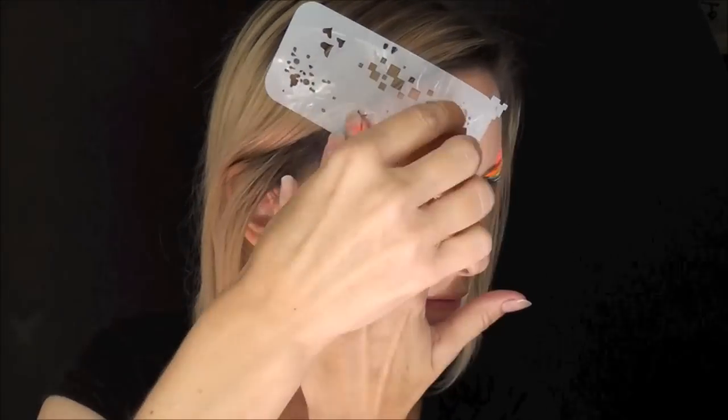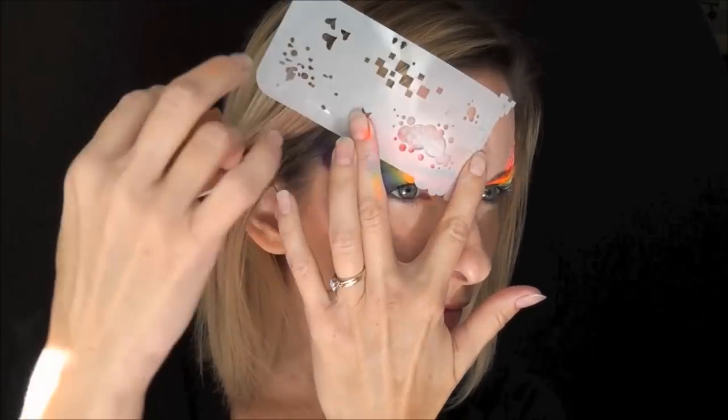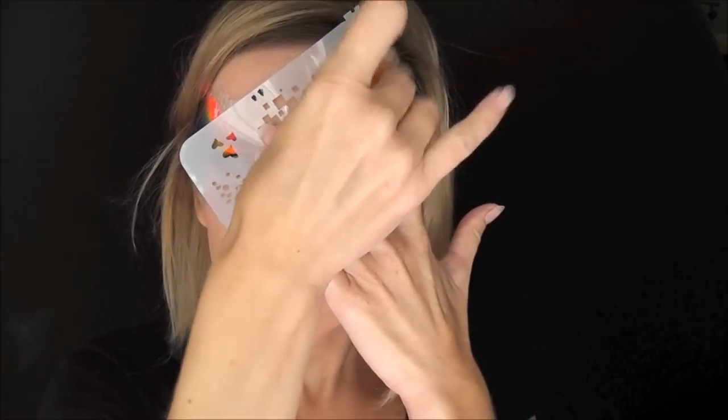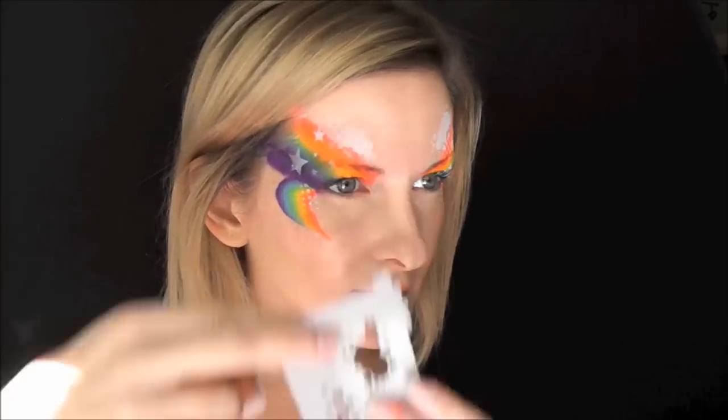Next, I'll be using the other stencil that comes in the Ultimate Graffiti Eyes stencil set, and it has a little tiny cloud pattern on it. So we're going to be adding some clouds to our rainbows on both sides. And on the edge of the Graffiti Eyes stencil, it has this little relief pattern of a cloud, so I'll be using that at the very top just to give it some negative space.